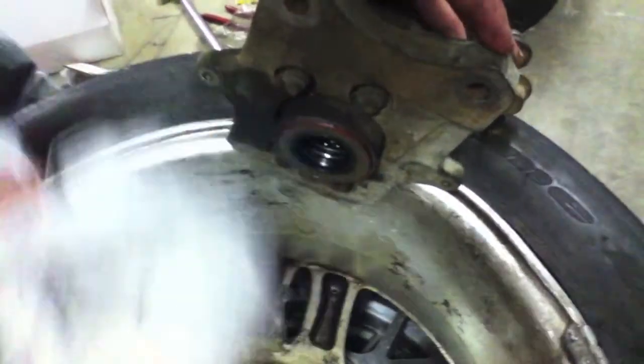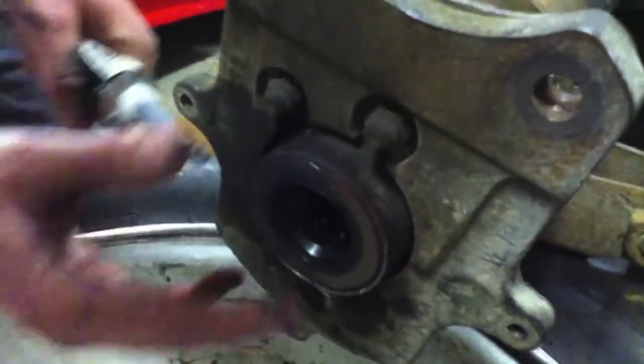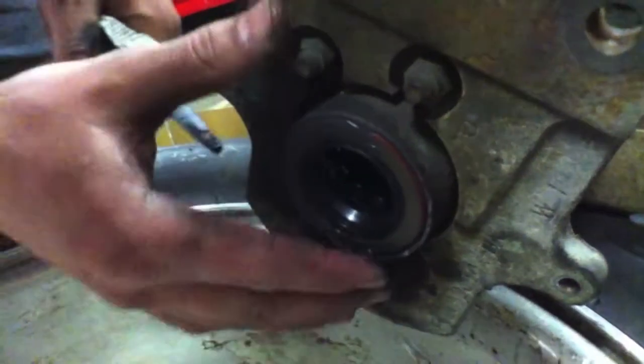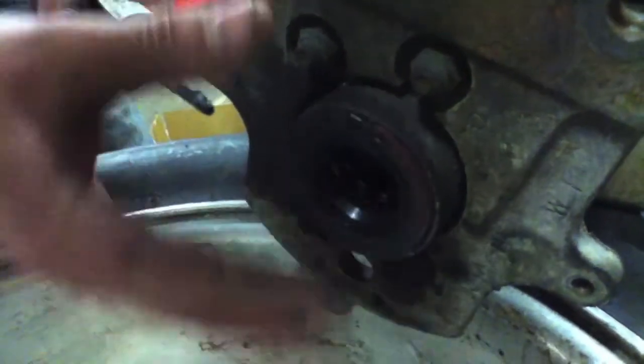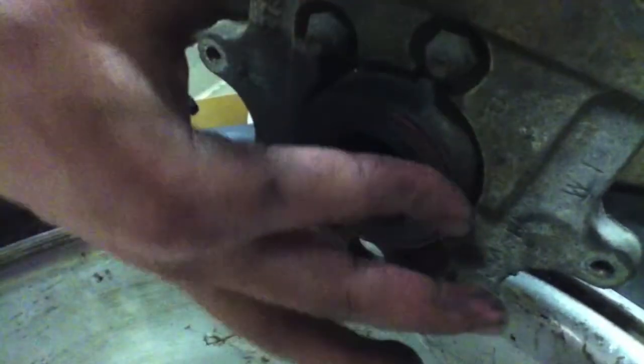Get it good and flush. Now we're just putting a little bit more of this Permatex right here where it would leak out if we did have a problem. And this should help keep everything nice and dry.